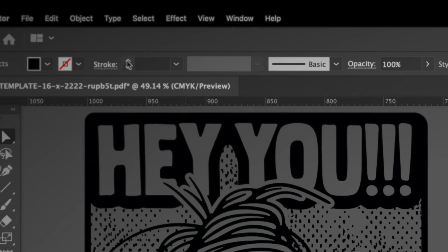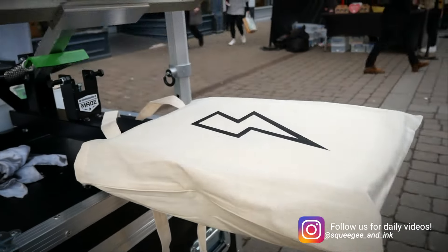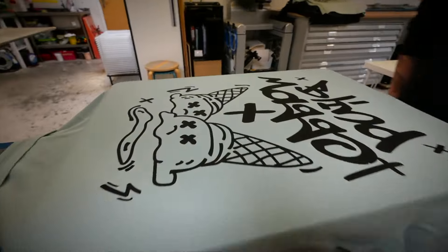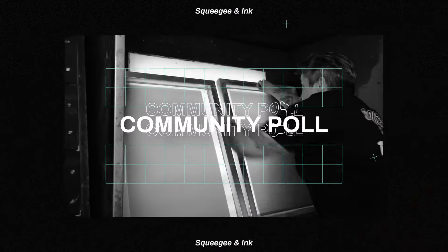Hey, it's Chessie from Screeching Ink and welcome back to Printer's Corner. This is where I answer the week's questions all about garment decoration. If you'd like your question answered, you can use the hashtag Printer's Corner and I'll pick those up for a future episode. This week's episode is all about adding strokes to artwork layers when printing multicolour designs, which ink to choose for live printing events, and what type of prints to offer customers when you're first starting out. Make sure to stick around to the end to see the results from this week's community poll.